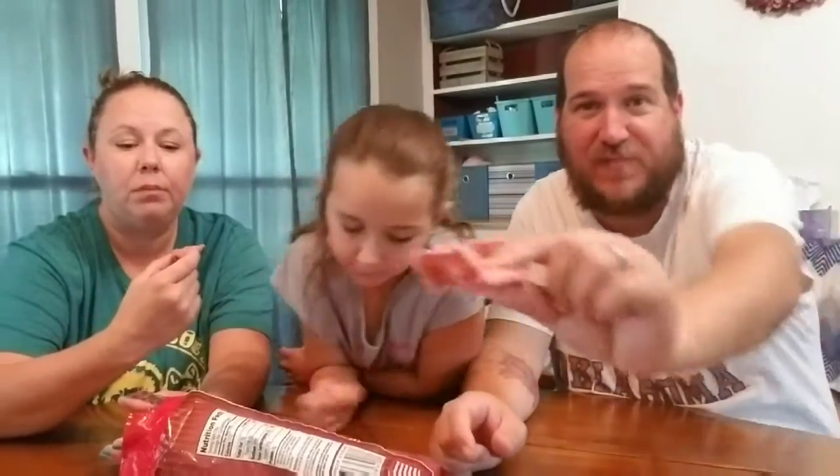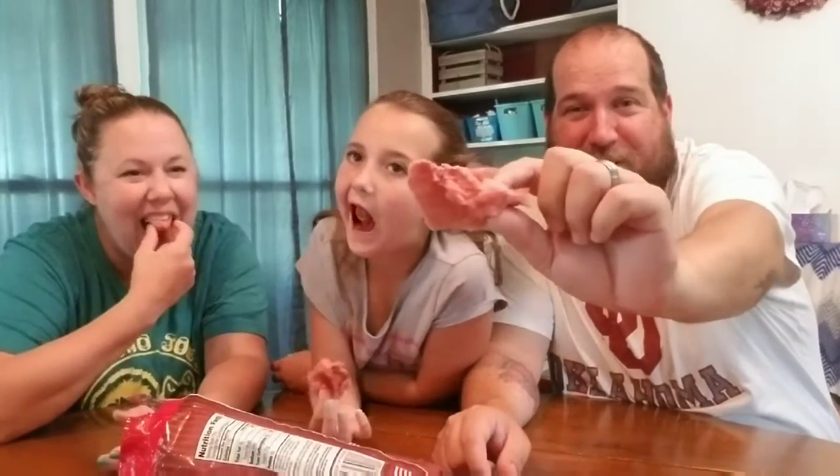It kind of looks like insulation — that's what it looks like. Open your attic and that's what it looks like. Maybe we're eating insulation.